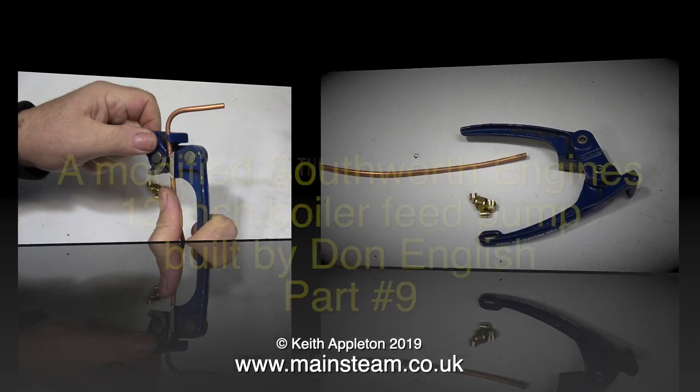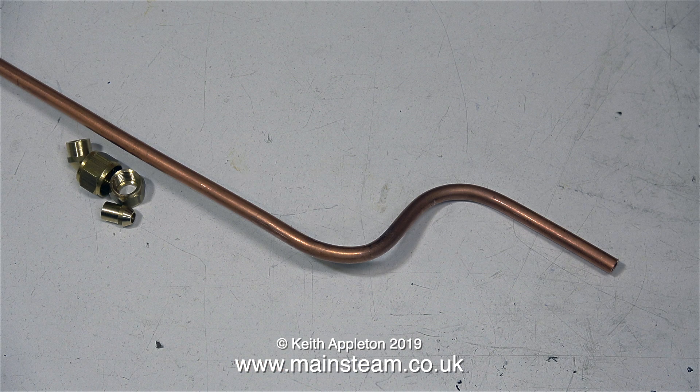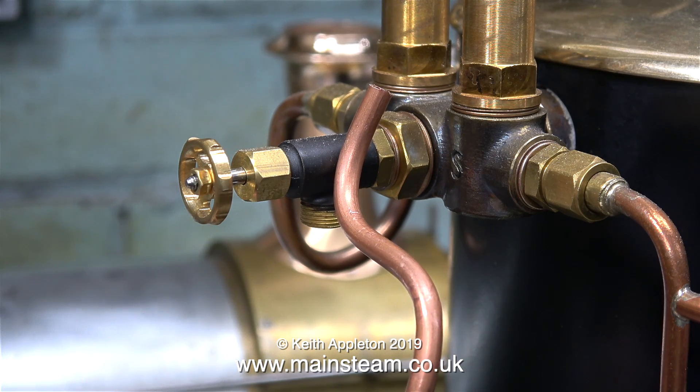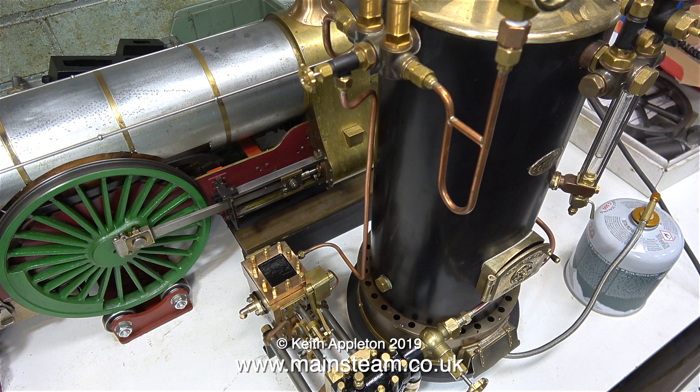To start off this episode, I'm making the pipe that takes steam from the boiler and feeds it to the engine. I used my medium pipe bender that I bought from Blackgate's Engineering about 30 years ago, and then I silver-soldered on two union cones, not forgetting to put the nuts on the pipe first.